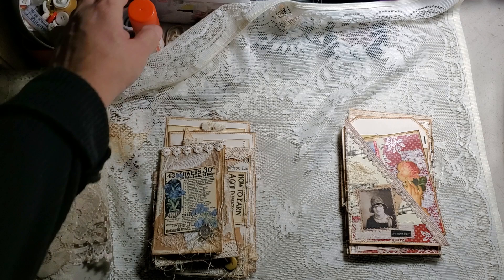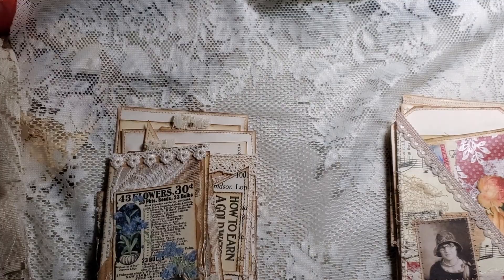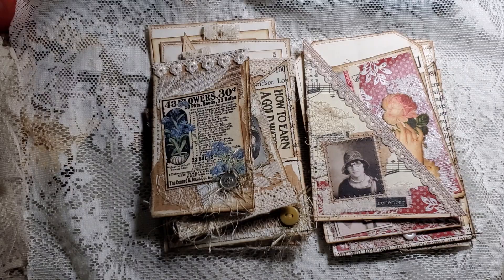Hello everybody, I'm back again. I just wanted to come in real quick and share some book page pocket sets that I finished. Let me see if I can turn this way so you guys could see them better. Okay, so it's two sets.